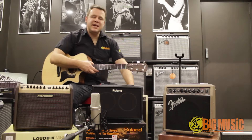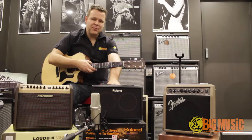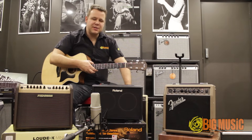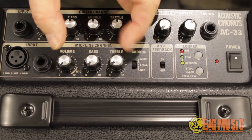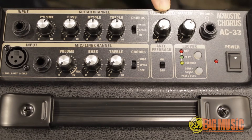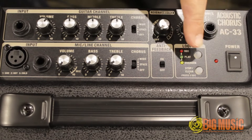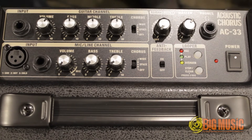This is the Roland AC-33 acoustic guitar amp combo — a great little package, lots of features. It's got two channels: a guitar channel and a microphone channel. I have a reverb/ambience control, a master volume, a headphone jack, a phrase looper and an anti-feedback circuit.